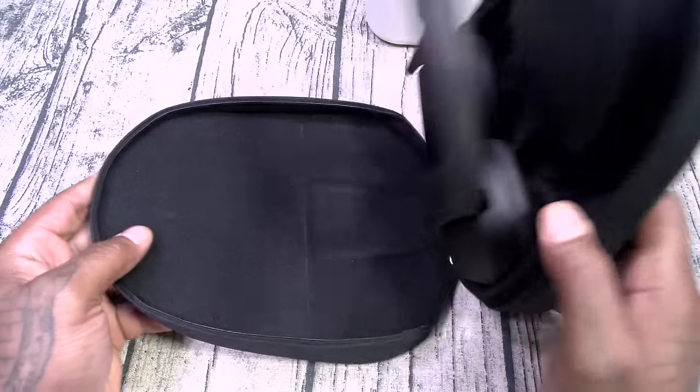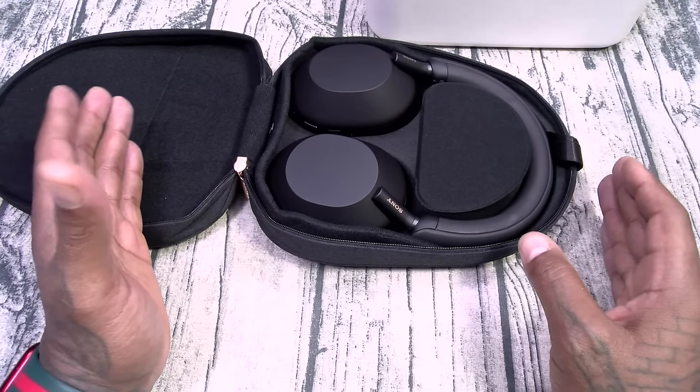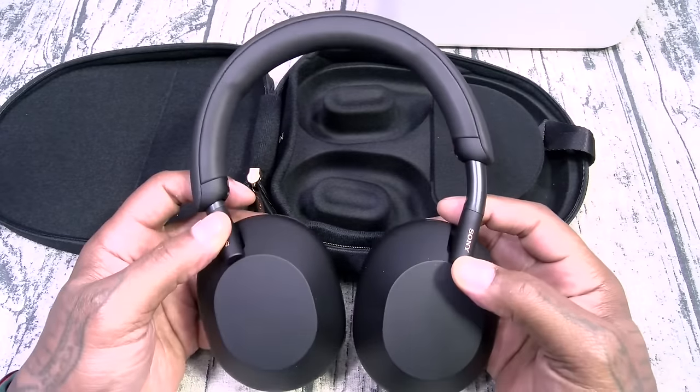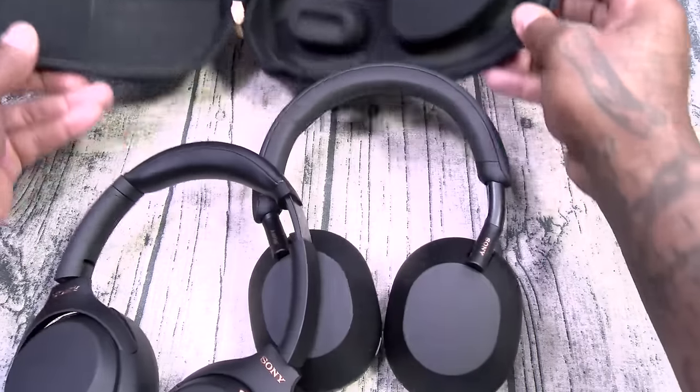I'm super hyped for these. Y'all know I got a love-hate relationship with Sony — I don't always like their products — but their headphones are usually the truth, especially when it comes to active noise cancellation. Here are the M5s. Let me do a quick side-by-side comparison with the M4s.